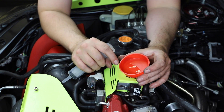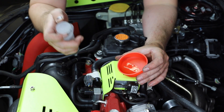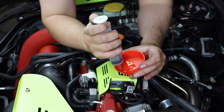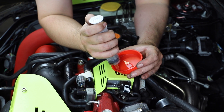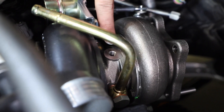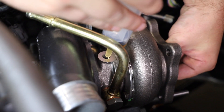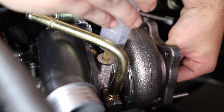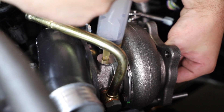Now we need to prime the turbo. Pull 10 to 20 milliliters of fresh engine oil into the included syringe. While spinning the impeller wheel, inject oil into the turbo's top oil port. This will coat the turbo's bearings, ensuring that no damage is done on first startup.